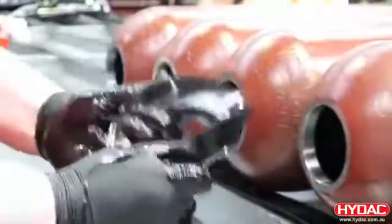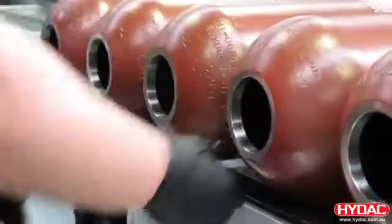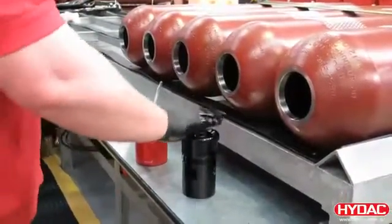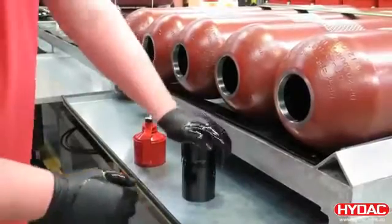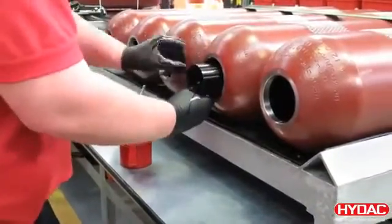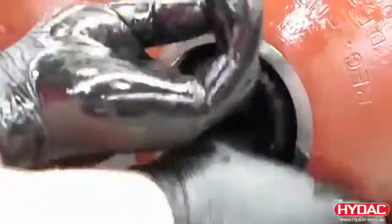Here we're lubricating the anti-extrusion ring and placing it inside the shell, and preparing the fluid port assembly. Lubricating the top of the poppet valve and the stem. This is then inserted inside the accumulator shell. The fluid port assembly is then manipulated to pass through and sit inside the anti-extrusion ring, and the assembly is brought out through the hole.